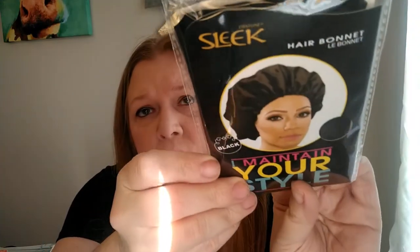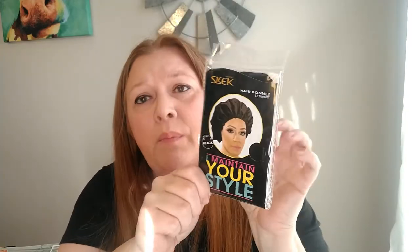Over in the hair care section they had this hair bonnet — I call it a shower cap. This one is just black; they did have several different patterns. I got it because my hair has been really dry, brittle, and breaking off lately, and I want to do a hot oil treatment or a deep conditioning hair mask. I'll put the shower cap over it to keep it all in place since those masks take about 15 minutes.